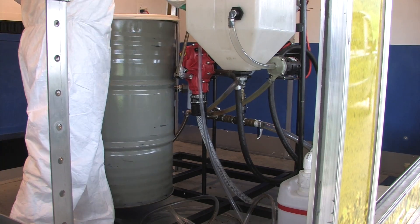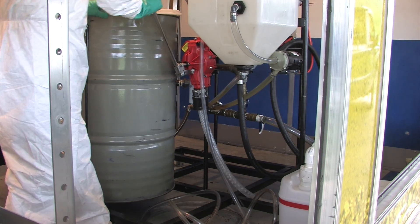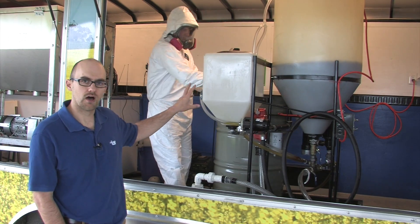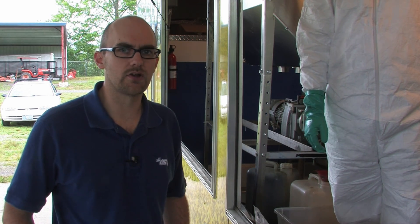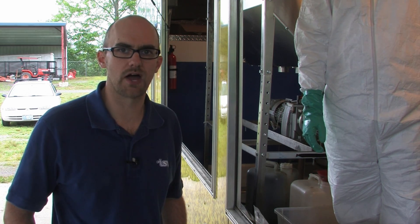Richard is using the biodiesel processor right now to pump some methanol into the smaller cone bottom tank that you see here. We've added the methanol — usually when you're adding methanol it depends upon the amount of oil you're using. You want to add about 20% of the volume of oil that you're trying to convert to biodiesel. In our case we've got 20 gallons of oil, so we would want about 4 gallons of methanol.